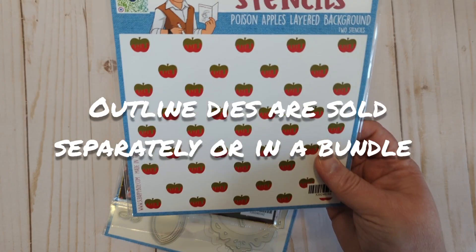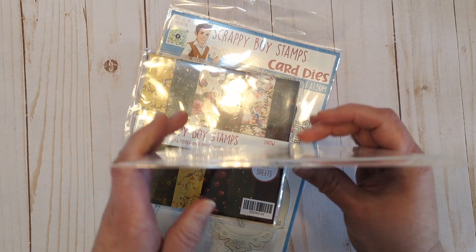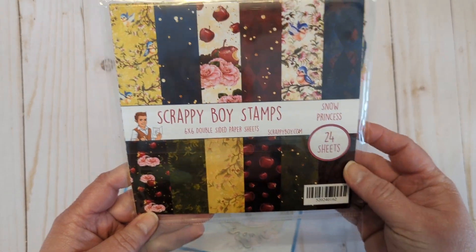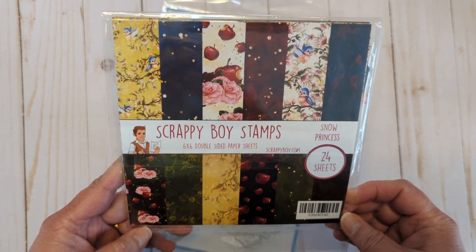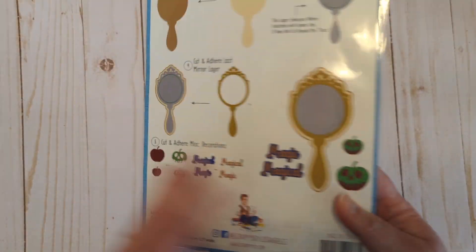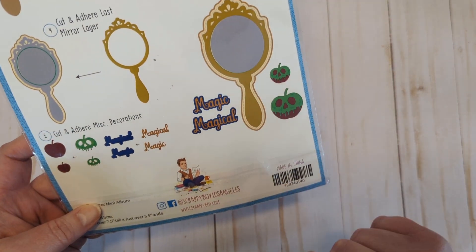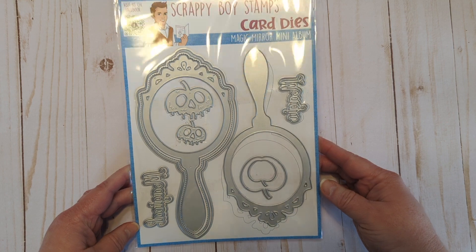There is also a fun poison apples layered background stencil — really easy to put together, it has a diagram showing you how. The Snow Princess paper is just so pretty; it's one of those that's hard to use because it's so beautiful, but you just gotta do it. And then the Magic Mirror mini album — how cool is that! It shows you how to layer it all together, comes with the words 'magical' and 'magic,' and two sizes of apples.